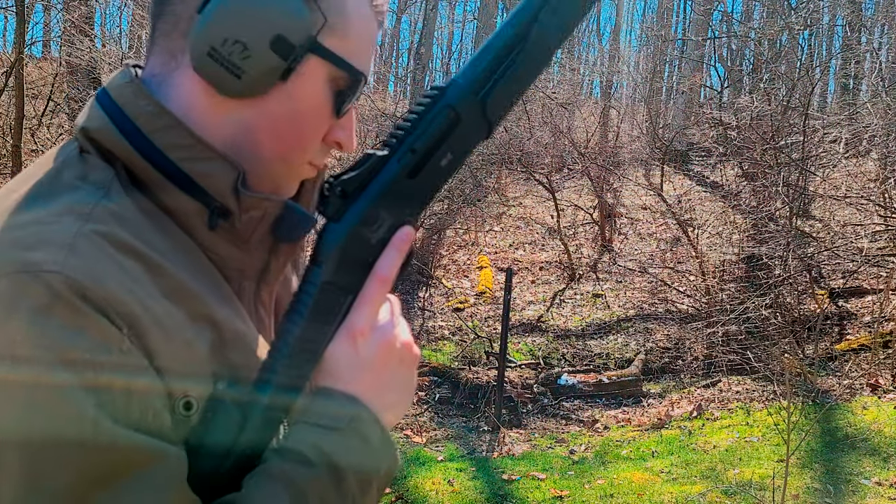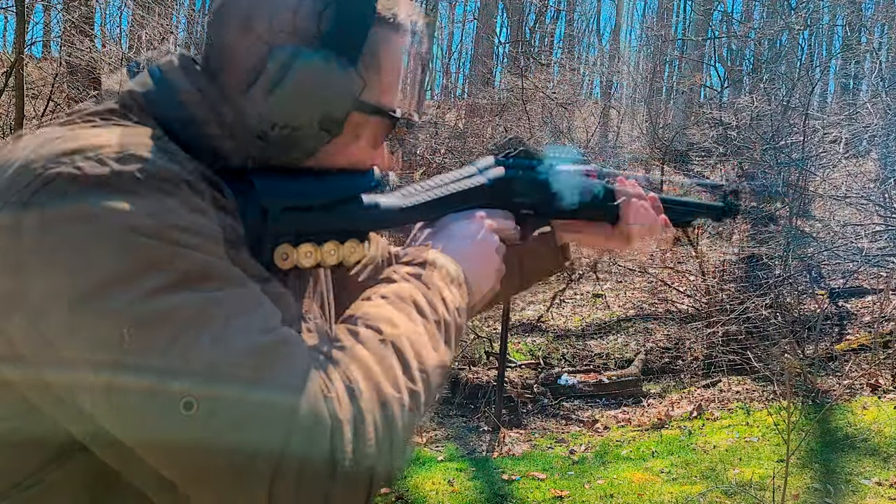So far, the Emperor has made it through a total of 250 rounds without any failures. Now let's take a look at this wobbly stock.